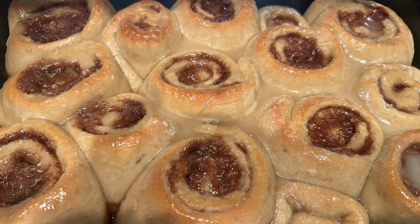Welcome to Bits and Pieces. This is day 17 of my no-buy and pantry challenge month, and I started the day with some cinnamon rolls.